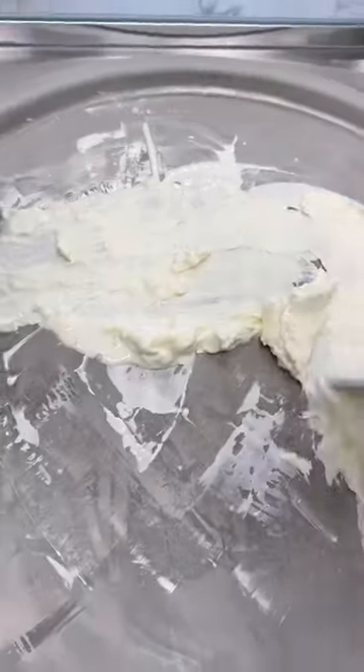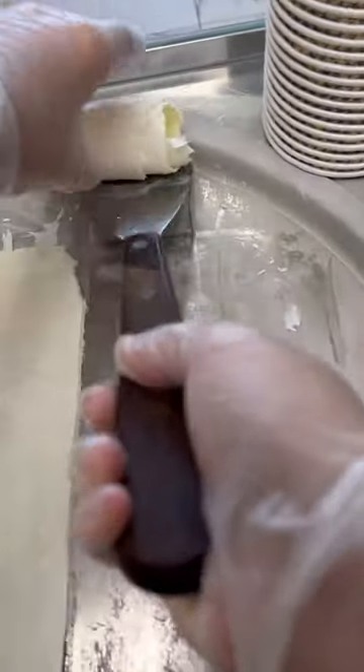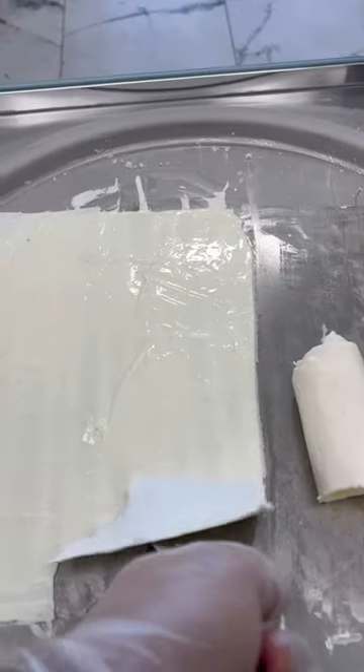It was really hard to work with this because it was sticking a lot. Here comes the moment of truth. First one not good, second one not so good, third one just completely flat.